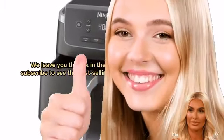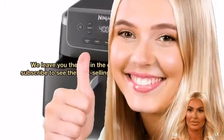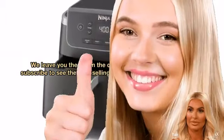We leave you the link in the description for more information. Subscribe to see the best-selling products in the world. Give it a like.